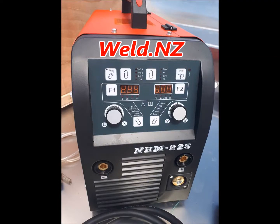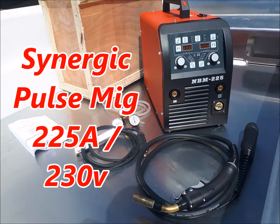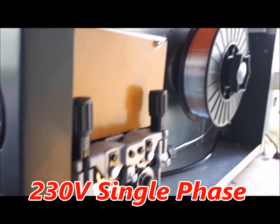Hi, thanks for checking out WeldNZ. Here's the latest Synergic Pulsemic — 225 amps and 230 volt single phase. It's the very latest digital Pulsemic on the market.